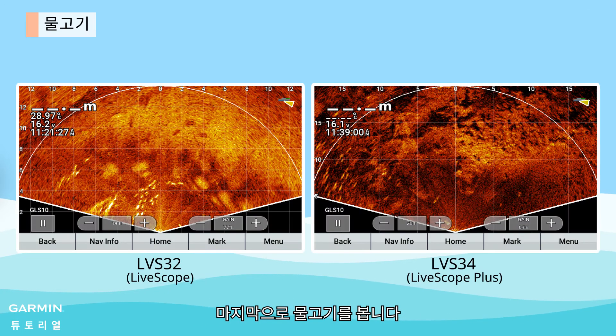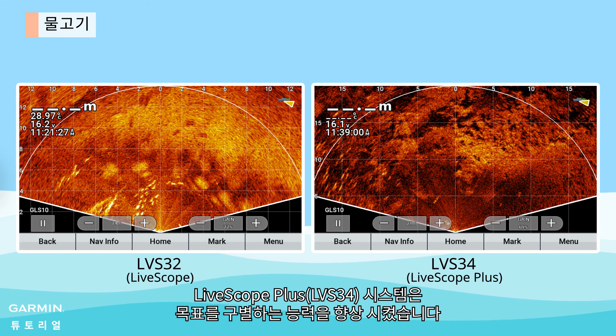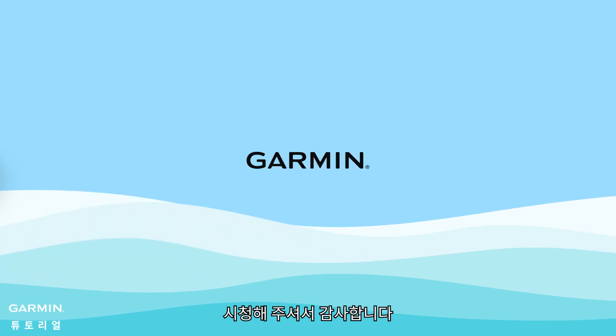And lastly, fish. Due to the higher contrast, it is easier to distinguish fish from the background. LiveScope Plus has a better target separation ability. And that's it — thanks for watching.